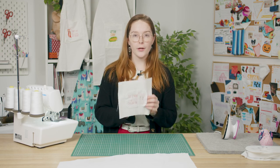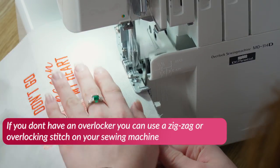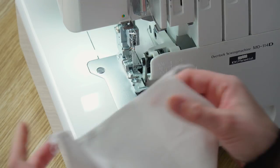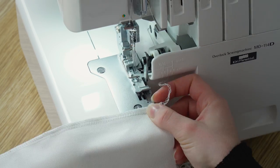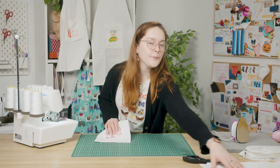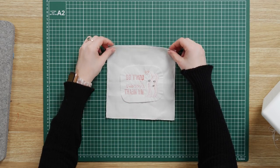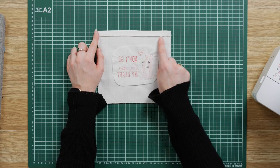Now we're going to overlock each edge of your pocket piece and of your apron piece. Then place your apron piece aside for now, and with your embroidery in the correct orientation flip it over so the wrong side is facing up and fold over one edge of your pocket piece half an inch to form the top edge and press that with your iron. Now you're going to top stitch just along that overlocked edge.